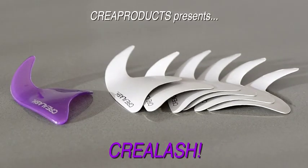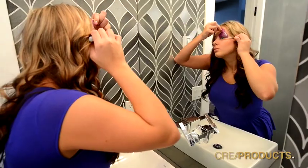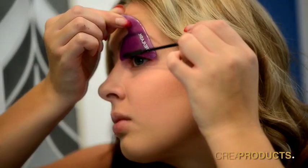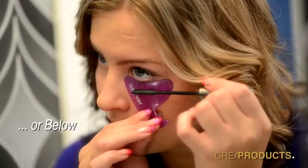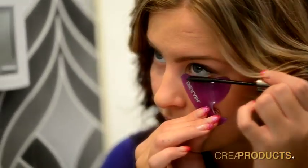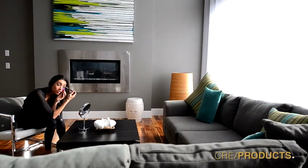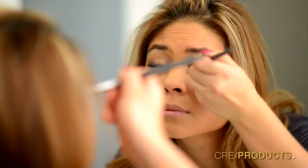Crea Products presents Crea Lash. Crea Lash is an innovative tool that is curved to contour the shape of eyes. It acts as a shield when held above or below to prevent mascara smears and eyeshadow fallout. Crea Lash makes applying makeup at home fast and easy. Isn't it frustrating when you're in a hurry and you get makeup on your skin and have to redo it?